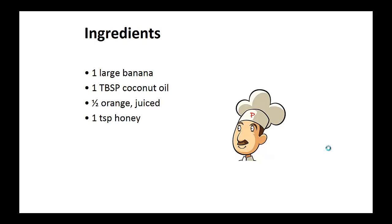Ingredients: one large banana, one tablespoon of coconut oil, half of a juiced orange, one teaspoon of honey.